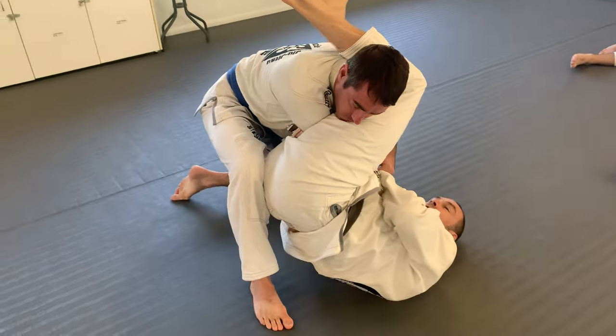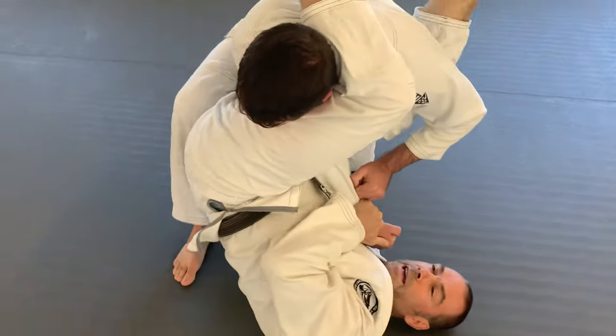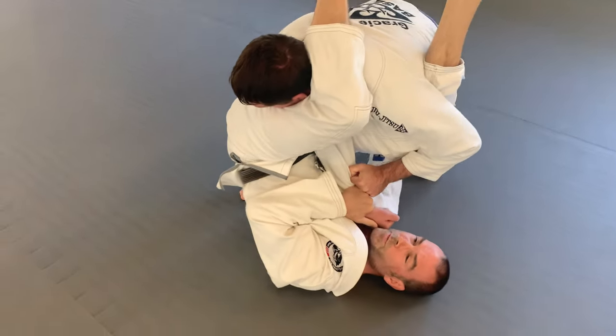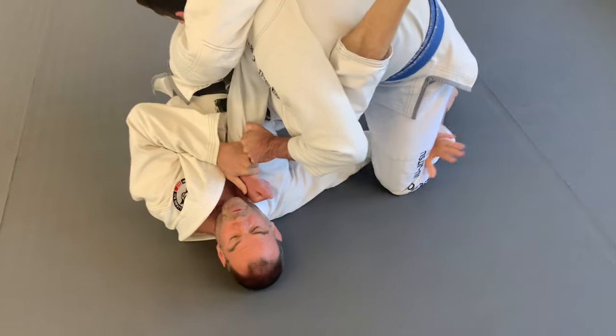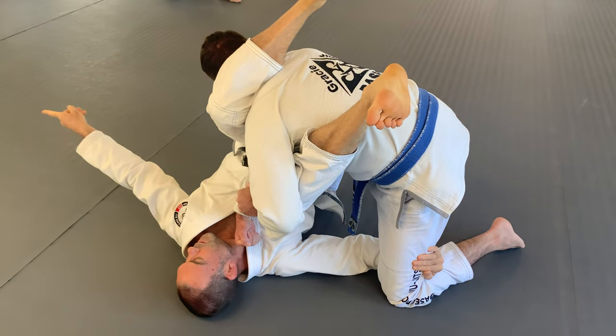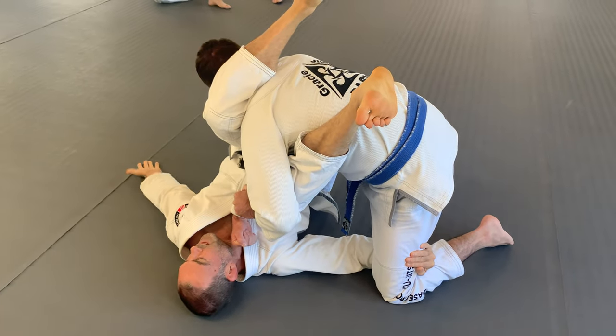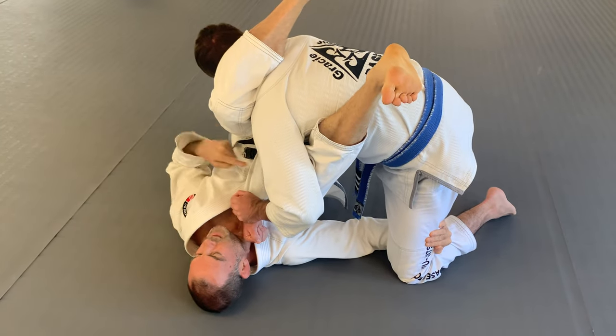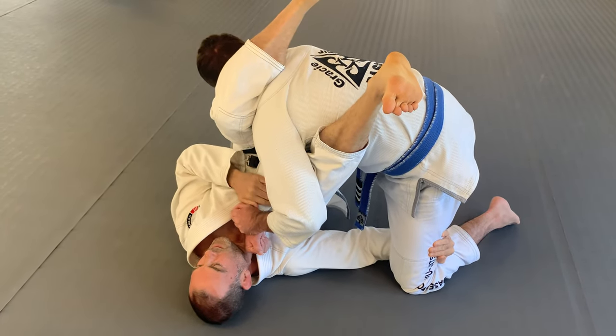So from here, I'm going to reach and grab this other leg. You can grab this one here and move that, but the norm is to grab this leg like this, hook around it, yeah? And now everything goes this way. Try and put the top of his head on the floor, yeah, right? Because that's where I've taken his post from.